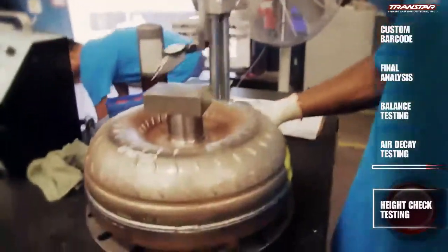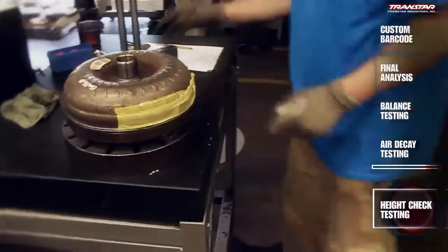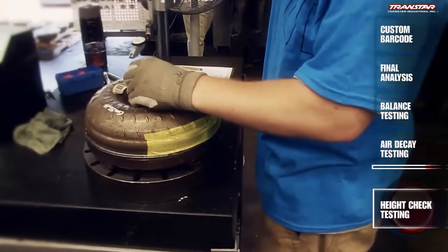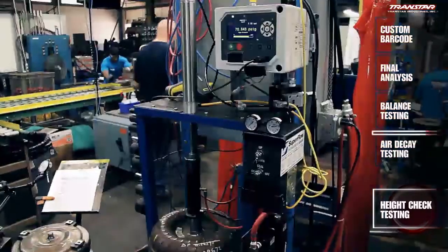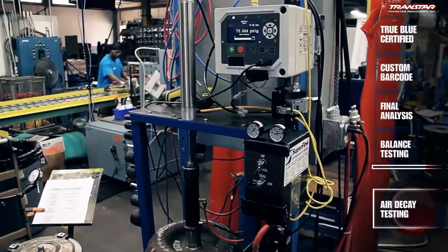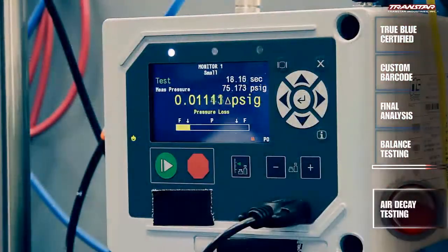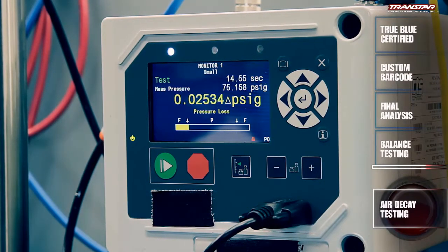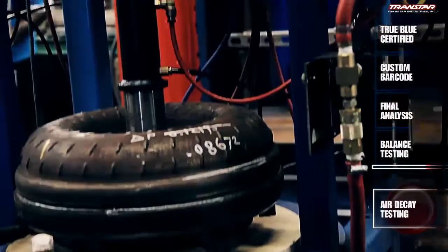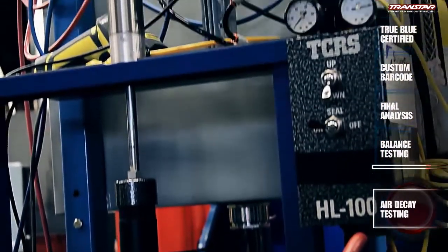On the production line is the build height check, to ensure that the length of the converter from top to bottom is as close to OE as possible so that the engagement to the pump gears of the transmission isn't off. After the end play and height checks, leak checking is done by air decay testing. This computerized detection system finds leaks by sensing the slightest drop in pressure. The advanced science involved makes air decay testing more accurate than traditional water tank testing.